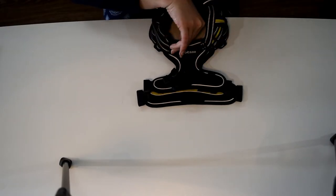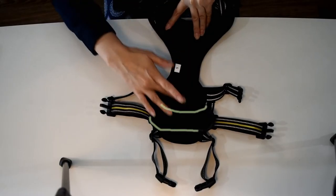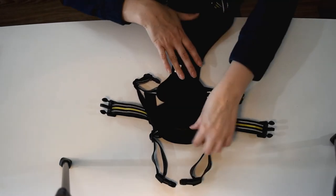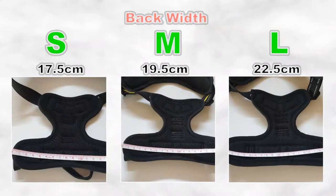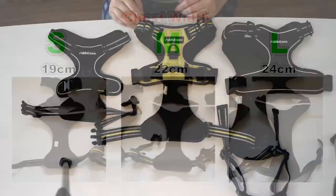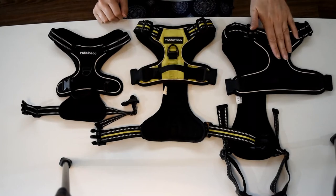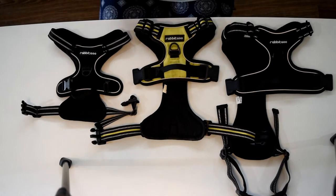Overall not much difference there in the sizing, but that's where the difference really comes into play with the small. You can see the large has a little bit extra. For anyone interested, this one cost $20, this one was $22, and this one was $25. They vary in price for the different colors and I got mine off Amazon — I'll put the link down below in the description.